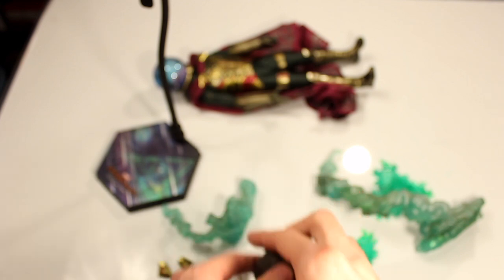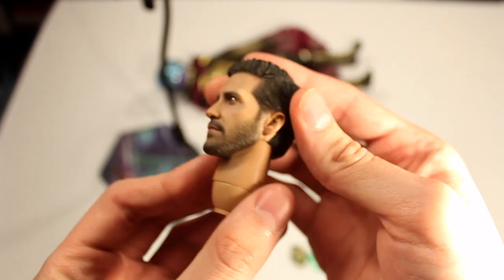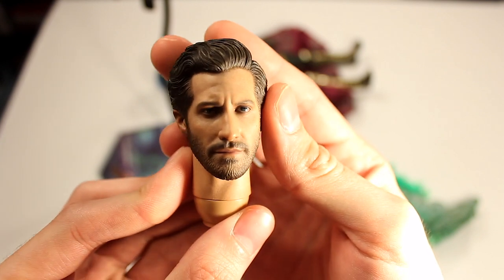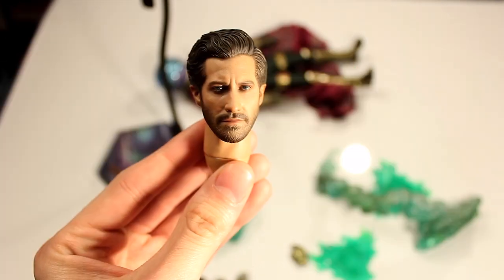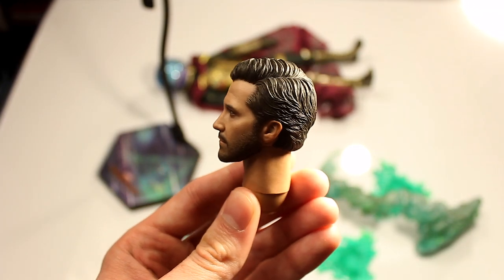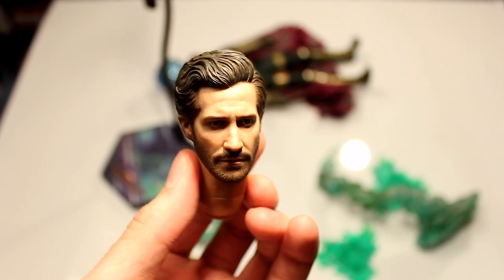Last but not least, what everyone's been waiting for — the head sculpt. A lot of people have been complaining about the head sculpt when they first saw the photos. I'm just glad we got a head sculpt at all; when the first pictures were released we didn't even think there was going to be one. But once you have this head sculpt in hand, it's much better in person. Photos don't do this head sculpt much justice — the lighting, the photography, the lens you use all make a huge difference. I think the likeness is pretty spot on to Jake Gyllenhaal. From certain angles with the lighting right, especially when the light is more above the head creating shadows, it gives it more realism.